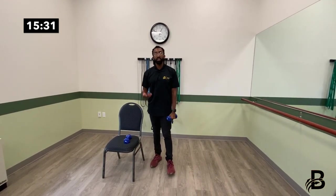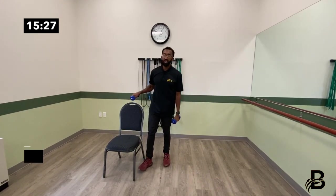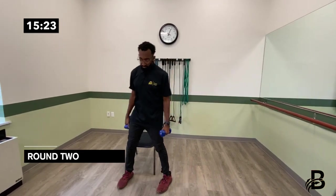We're going to get into the second round, but first give yourself a bit of a rest — grab some water, catch your breath, and take a seat in your chair. Feel free to pause the video whenever you'd like to pace yourself and ensure that you are not overworking yourself.